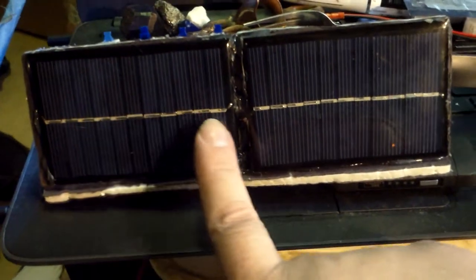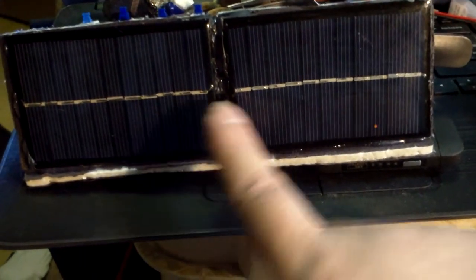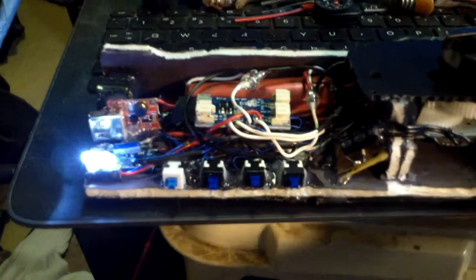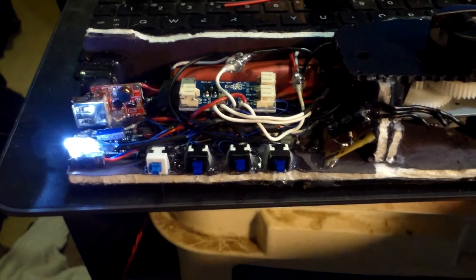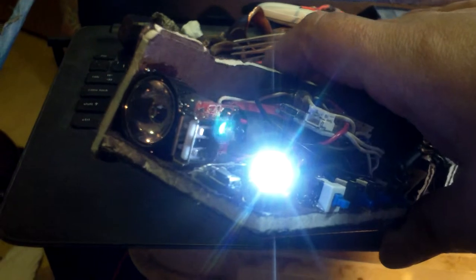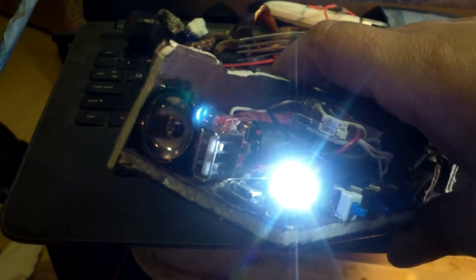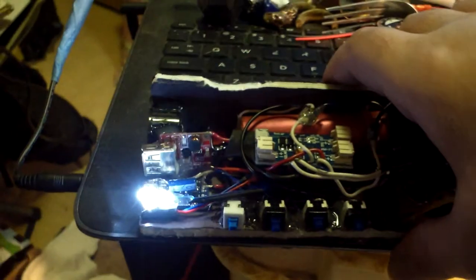Each of these solar cells only has 11 panels instead of 12 — 12 panels would have been 6 volts, these are 5.5 volts. Anyway, the light I have on right now is just a night light. I like to sleep sometimes with a light on, so this is a little LED light that's taking less than 10 milliamps.